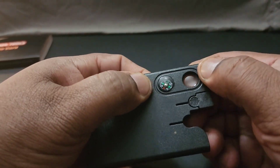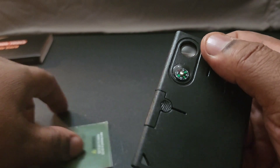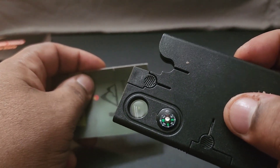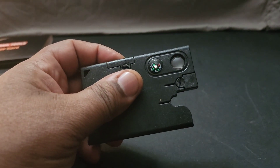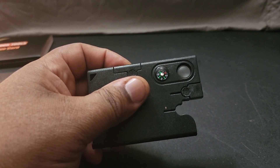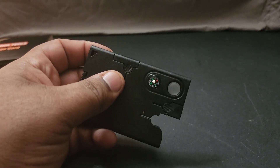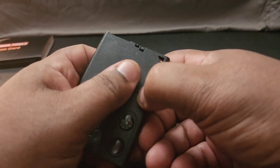Next up you get a compass — which works — and a magnifying glass. The magnifying glass can be used to start fire, or let's say you need to read medication labels if you're scavenging a pharmacy. You can use it to read the labels and make sure you don't pick up the wrong thing. I carry a larger one in my other bag but it's always nice to have another one.